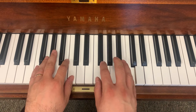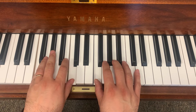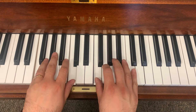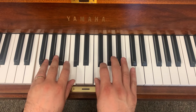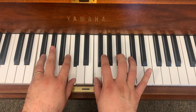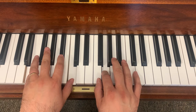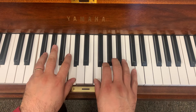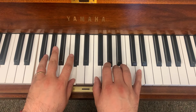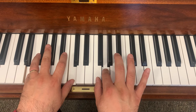Let's play that together five times. Ready? One, two, three. One, two, three. Once again. One, two, three. One, two, three. One, two, three.